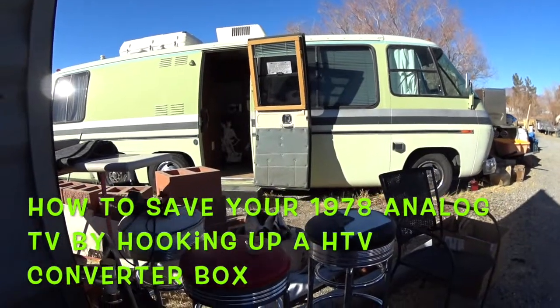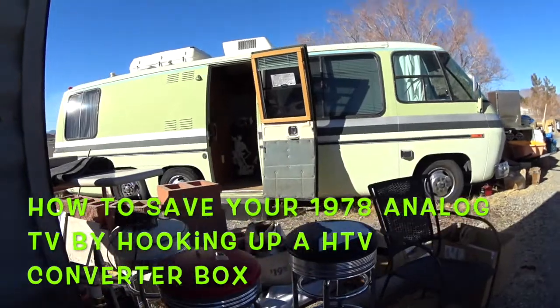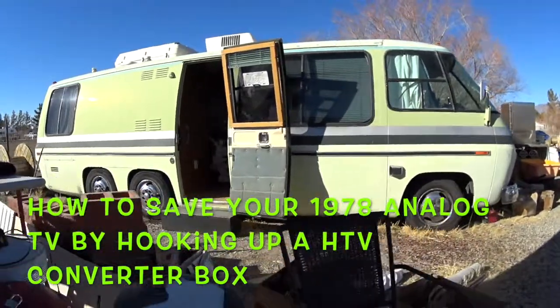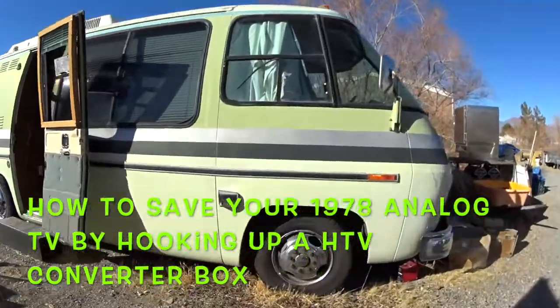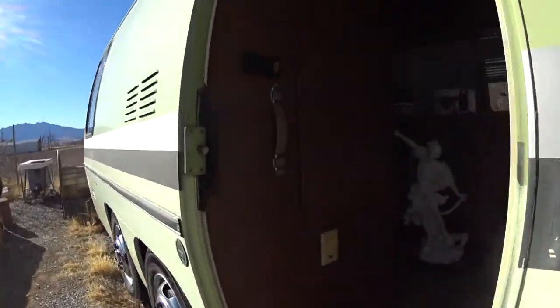If you have an old 1970s or 1980s portable analog TV laying around in your motorhome, don't throw it away. We're going to talk about how you can save it. It's been a while since we went in the old GMC motorhome. Let's take a look.